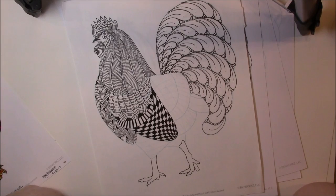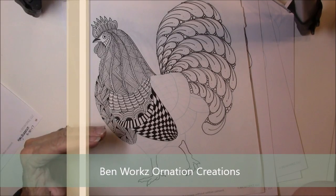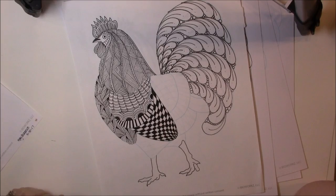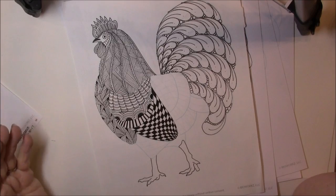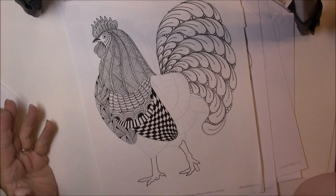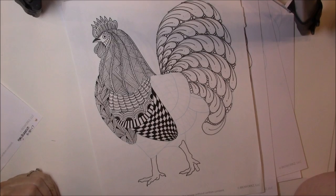I am teaching a summer class at the library, and I usually hand out a template. These templates are by Ben Walk, and he's given me permission to give them to my students to use in class. But you can also get them on his Facebook page, Ornation Creation, and he has lots of templates.